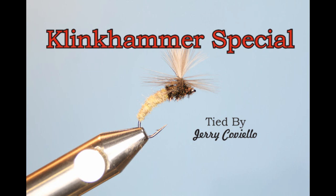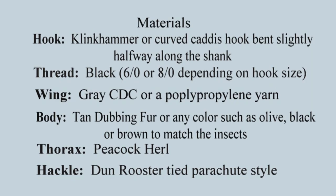The Klinkhammer Special. Hans von Klinken devised a novel way to tie this fly, incorporating a parachute hackle technique. This gives a representation of an emerging caddis fly where the body is still sitting under the surface while the hackle and wing make sure that the fly floats. This is an excellent pattern for emergers, tied on a curved caddis hook.